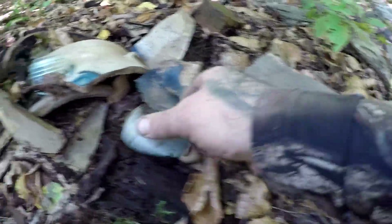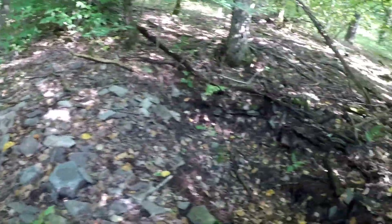Today I'm out doing some metal detecting. I'm off the four-wheeler, I have the machine on and set up, and I'm going to head out.